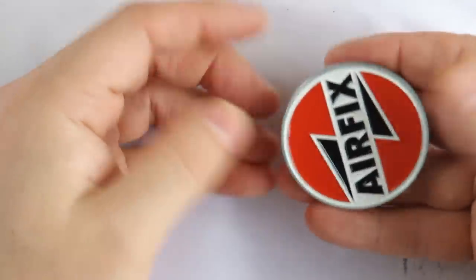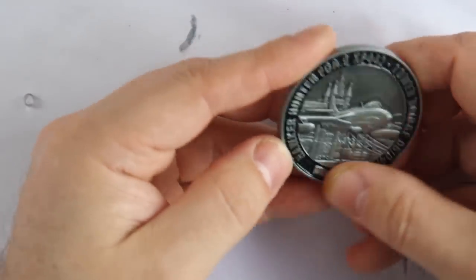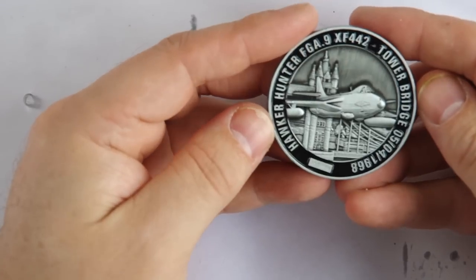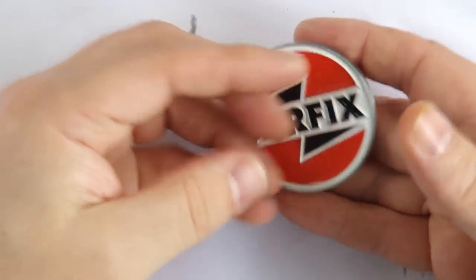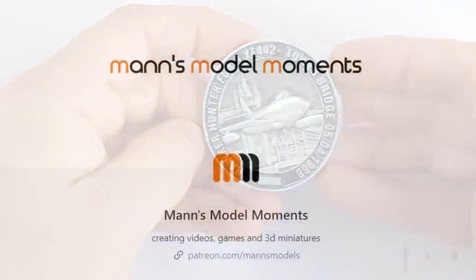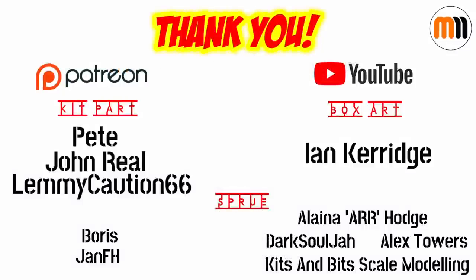Speaking of Airfix, if you want to win the collector's coin commemorating Flight Lieutenant Alan Pollock's protest by flying Hawker Hunter XF-442 through the span of Tower Bridge on April 4th, 1968, then you can enter my free draw for that — details are in my video unboxing of the kit bookmarked above. Alternatively, you can join my YouTube channel as a member or sign up to my Patreon to be automatically entered into this and other draws with multiple tickets and a higher chance to win, plus have access to my personal Discord channel and other perks. Let me give my heartfelt thanks to all those wonderful channel members and Patreon subscribers for helping me make these videos.